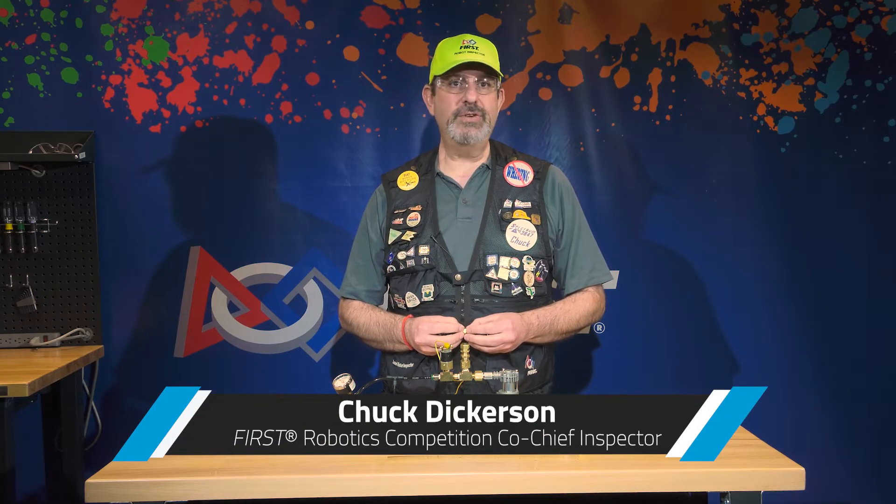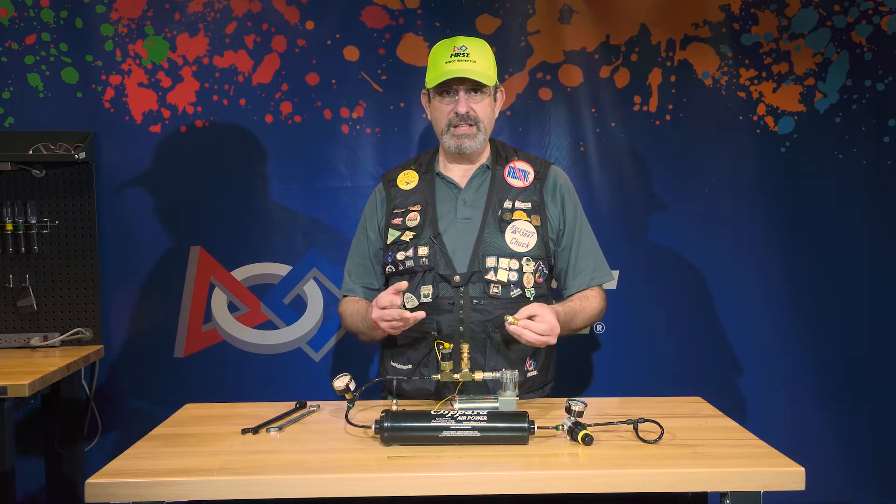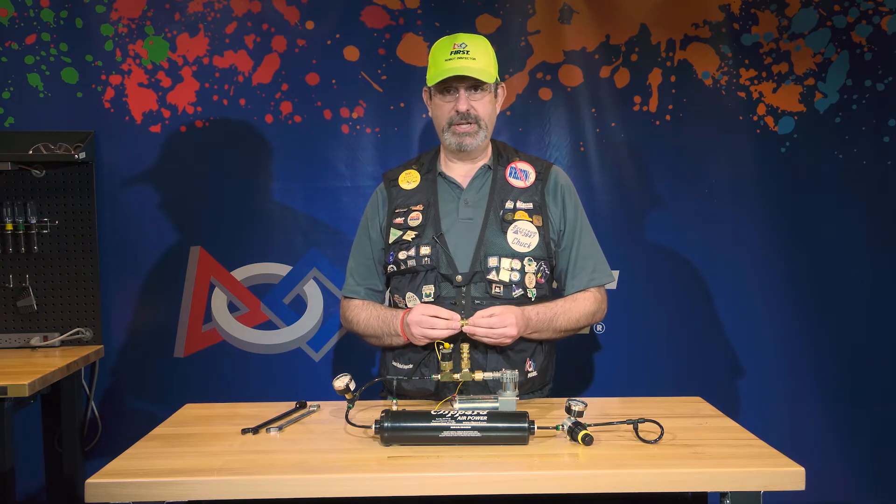Hi, I'm Chuck and I'm one of the chief robot inspectors for the FIRST Robotics competition. In this video, we're going to cover adjusting the pressure relief valve.